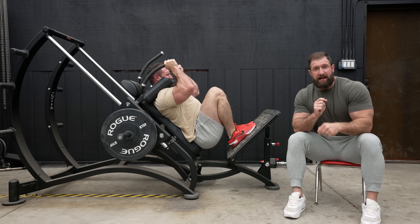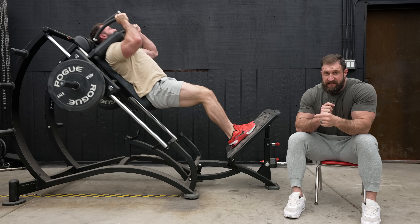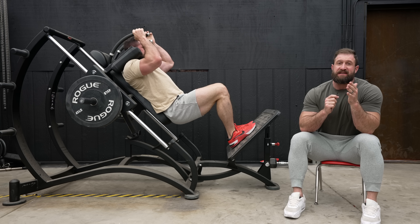Here's a good test. Take a look at my form on the hack squat. If you can't instantly identify what I'm doing wrong, and more importantly how to fix it, then I guarantee you're making the same mistake.